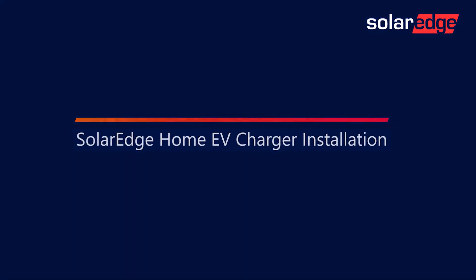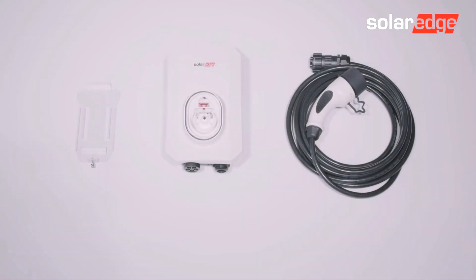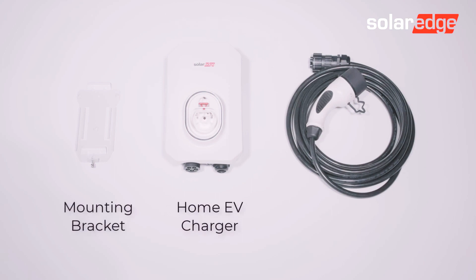SolarEdge Home EV Charger Installation. Inside the packaging, you'll find the Home EV Charger, the EV Charger mounting bracket, as well as the charge and cable.